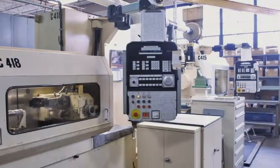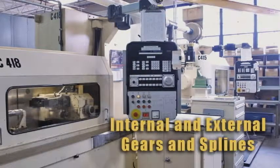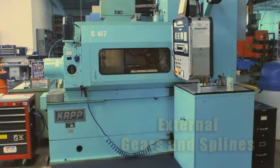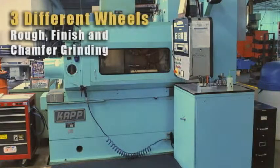Two of Arrow's Cop grinders are used for internal and external gears and splines, while a third is used for externals. The external Cop grinder can accommodate three different wheels for rough, finish, and chamfer grinding, all in the same setup.